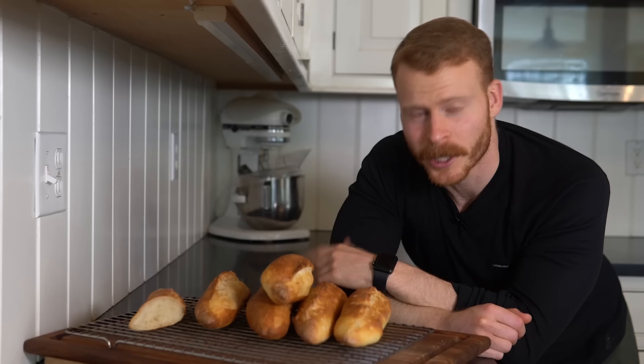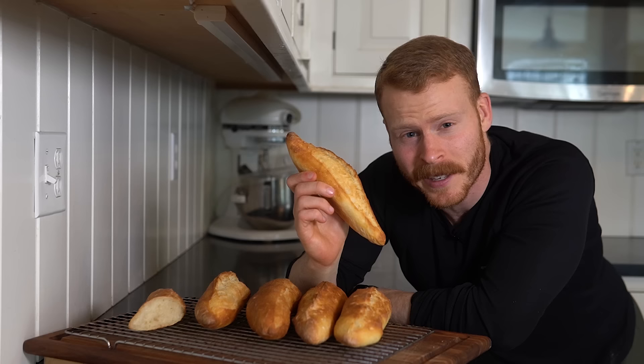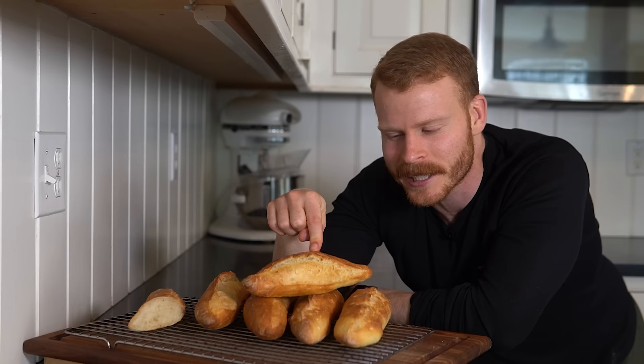As always, I want to cover a couple key cooking tips and knowledge by comparing this to my focaccia recipe. They're about 95% similar, but there are a couple of key differences that we're going to cover.